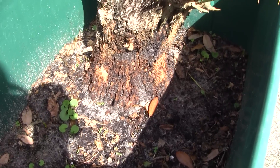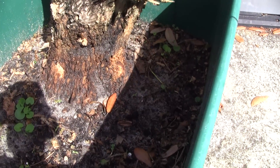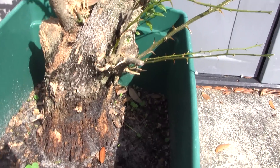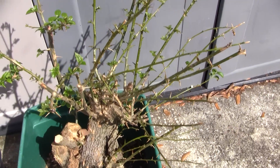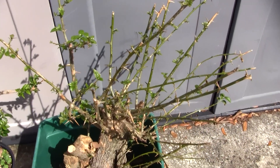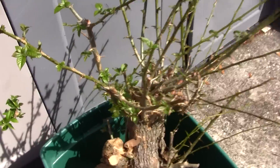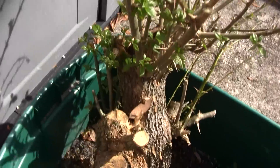I had no problem cutting off most of the major roots and I repotted it into this big bin container here — it's heavy — to try and get it to grow back out, because I cut pretty much most of the foliage off of it. Since I have done so, you can see all along here there are tons of new growths coming out all over the plant.